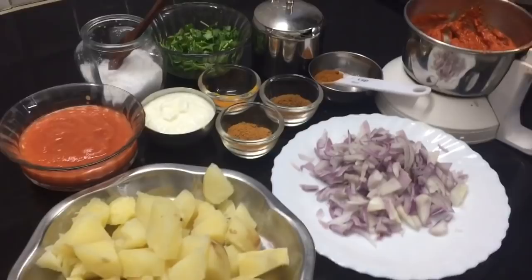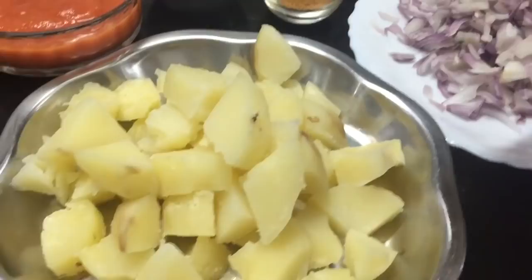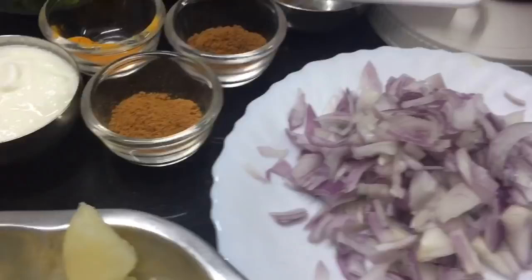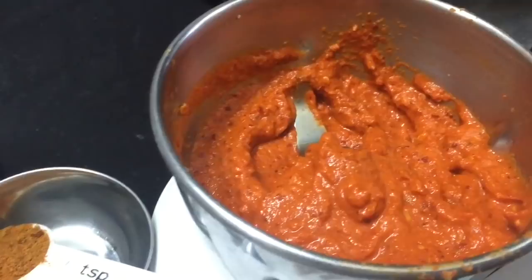We will use red color and mix everything in the mixer jar into a fine paste. We will cook it well. Now we will cook the masala in a small spoon of oil.